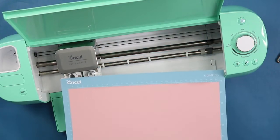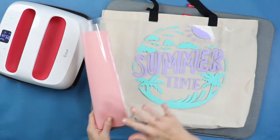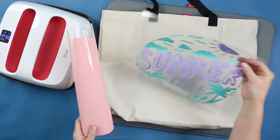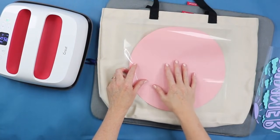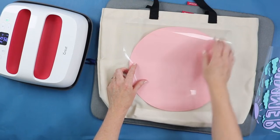Now it's time to layer our design. I have the circle cut, everything weeded, and the two-color portion is trimmed just like the last tote bag so we can press those two at the same time. First, let's talk about layering. I'm going to use Everyday Iron-On for all three layers. You can layer other types on top of one another, but your bottom layer shouldn't be glitter or foil — glitter needs to be your top layer for proper adhesion.